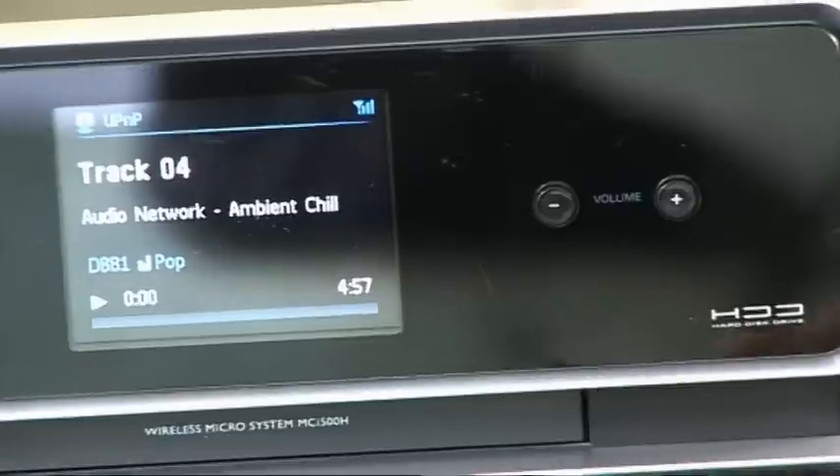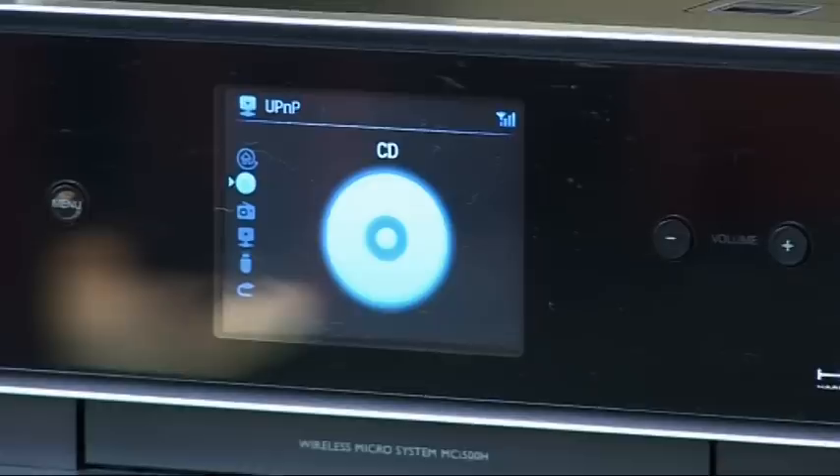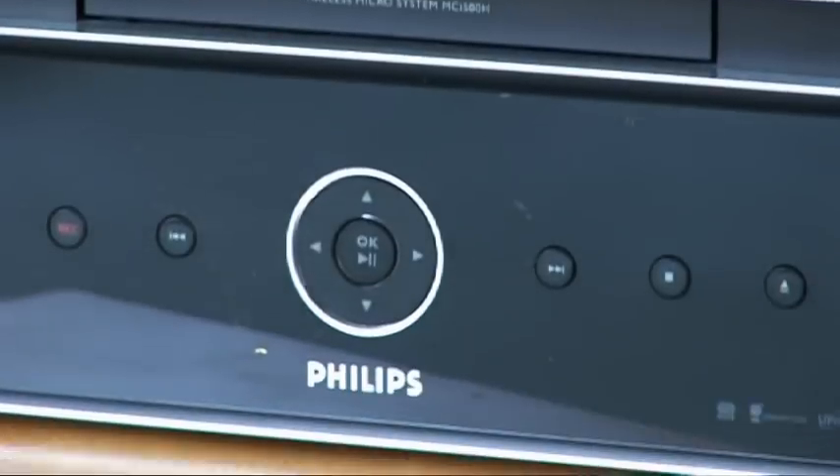A rather boomy bass and a lack of treble detail are really quite obvious. I'd also like some separate speaker cables and standard speaker connectors, so I could use other speakers if I wanted to. Overall then, this Streamium offers great networking capabilities and it's really easy to use, but if you're after the ultimate in sound quality, I think you'll need to look somewhere else.